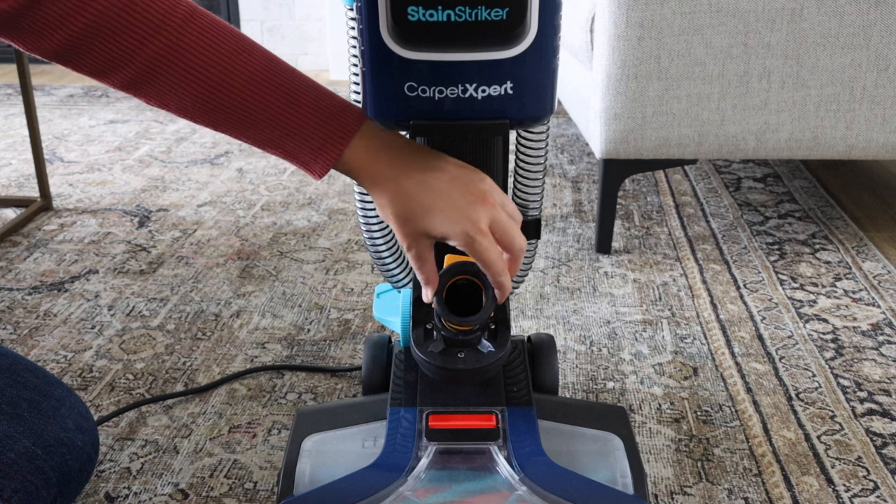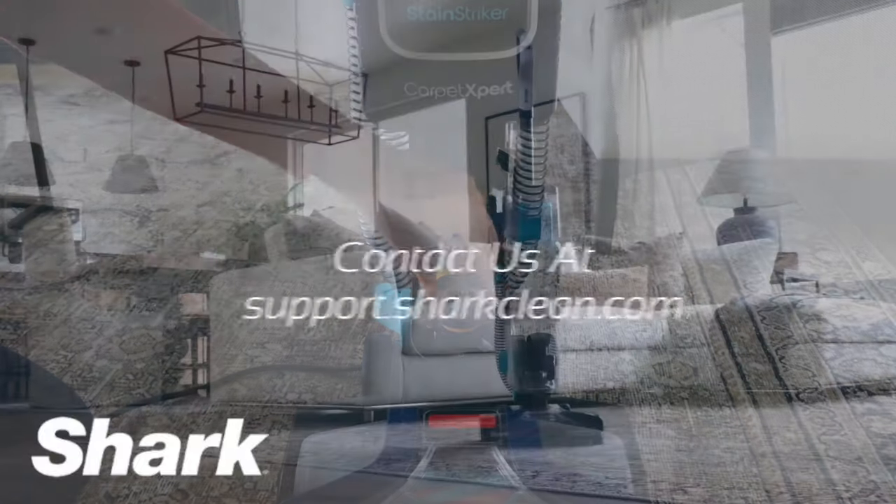If you need any more assistance, contact our dedicated support team at support.sharkclean.com.